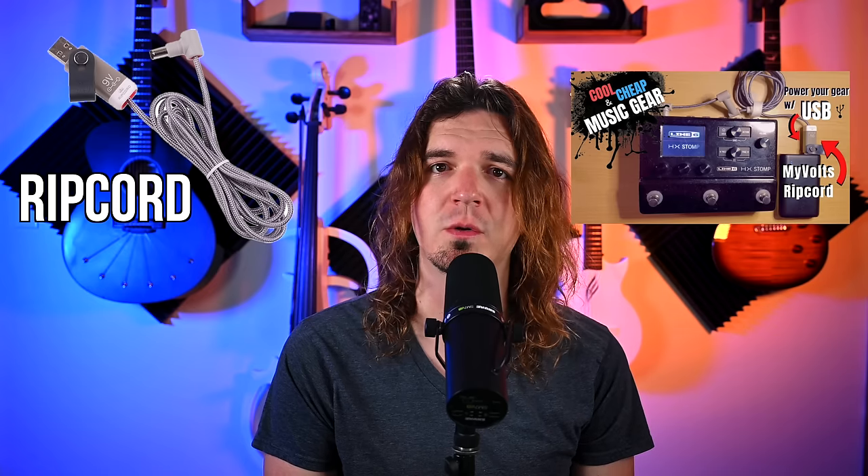It supplies 9 or 12, or eventually 15 volts that you need to power your gear. You might have heard of the RipCord before, which is also by MyVolts — that's a way to power your gear with USB-A. I actually did a review on that on my channel as well. But the Step-Up is their newest product and it's taking advantage of how prevalent, thankfully, USB-C is becoming. So I'm going to go over how this works.